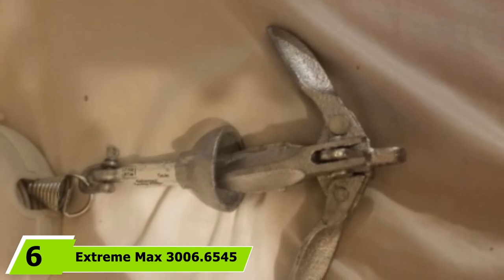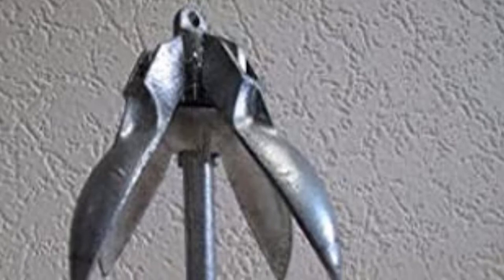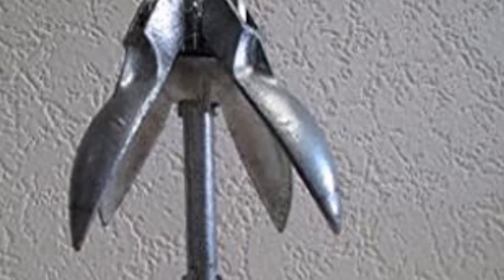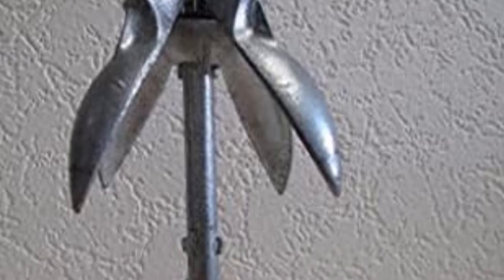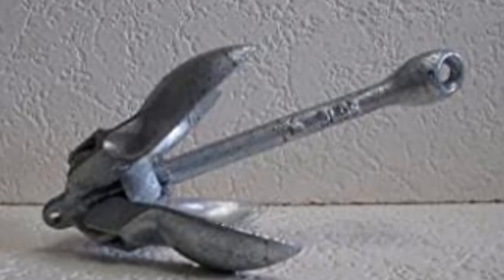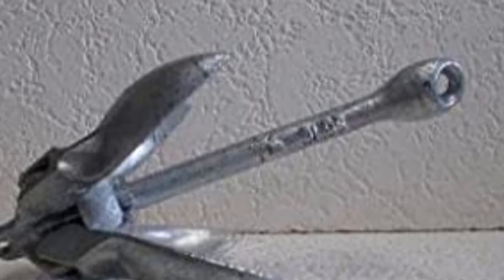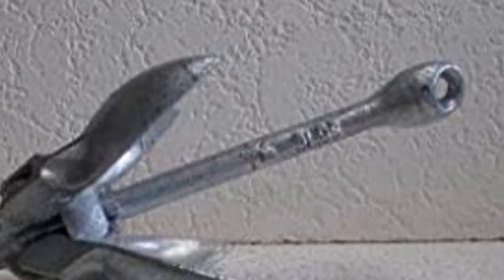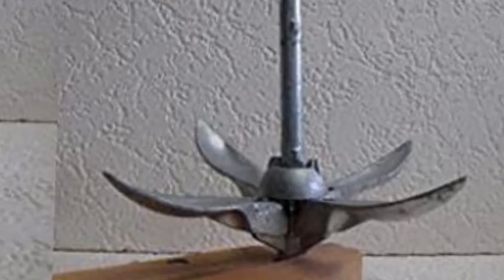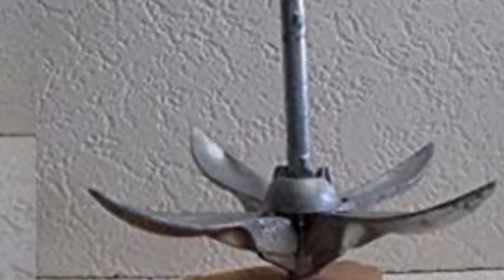At number 6, we have the Extreme Max 3006.6545 Anchor. Kayakers looking for a straightforward solution should consider this Extreme Max Folding Anchor. It comes with no fancy bells and whistles, which can be a good thing — it doesn't have an expensive price tag and may be one of the most reasonably priced kayak anchors on the market. With dimensions of 11.9x2.9x2.6 inches, it can easily fit into different watercraft. I tested its portability in a kayak, canoe, john boat, and even an inflatable boat without any space issues. At 3.5 pounds, it's also a good weight for most light-to-medium weight watercraft.